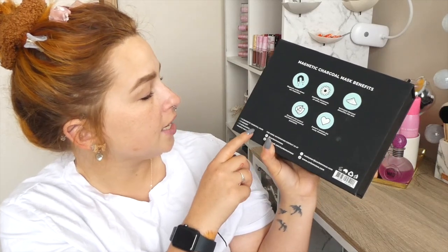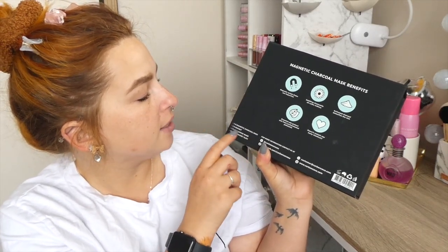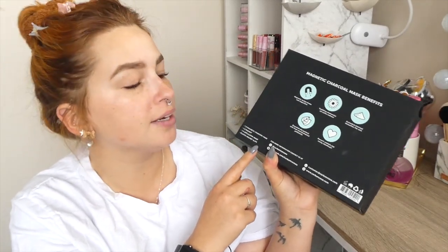It doesn't contain any nasty chemicals. So it contains a magnetic charcoal mask, a magnet, an applicator wand, and plastic magnet slips.